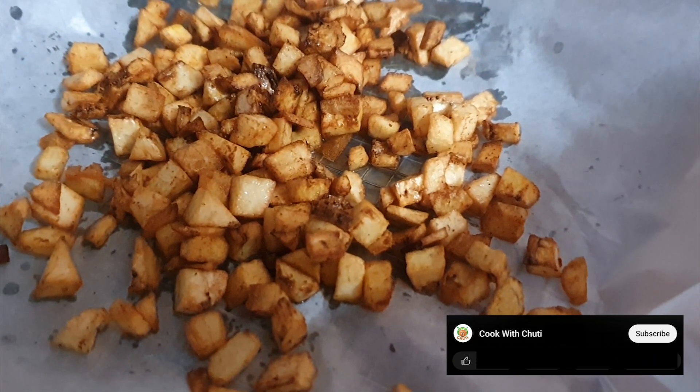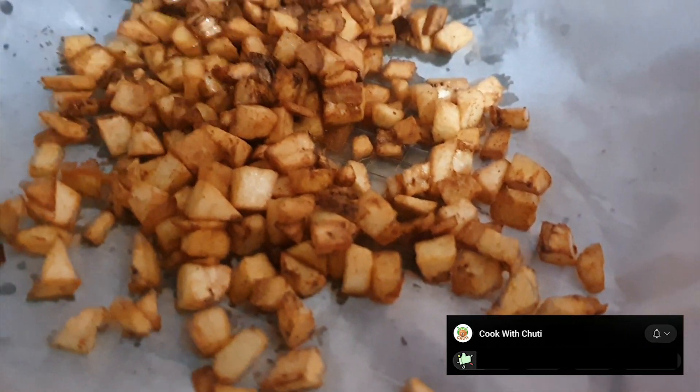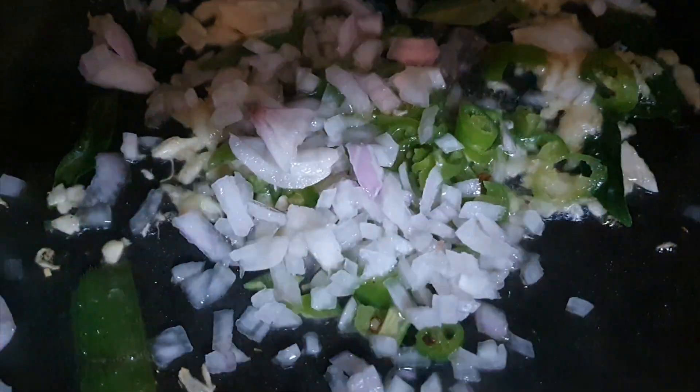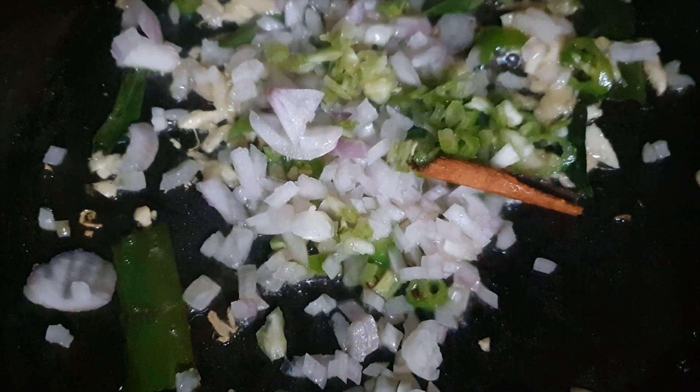I will be using the oil. I will use the oil to make the dish. The oil is prepared, then I will cut the ingredients using oil.